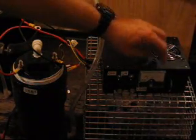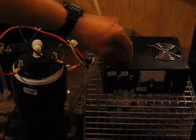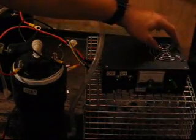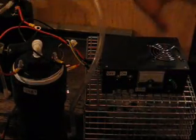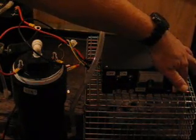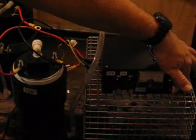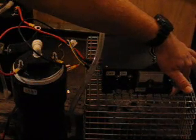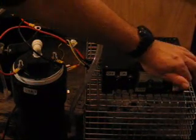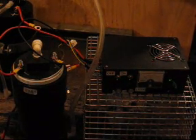Over here we have the pulse width modulator control box with the dual edge MAP sensor enhancer. We're going to turn this on. We have power to the pulse width modulator. The fan is turning, blowing the heat away from the modulator. This dial is going to turn up the juice to the cell. You can see we have no problem at all getting up to 25 amps. The reason I heated the water is because the hotter the water becomes, mixed with electrolyte, the more conductive it is.